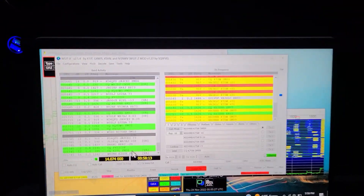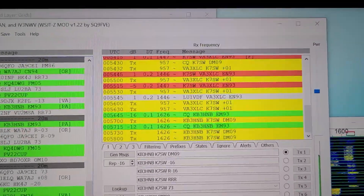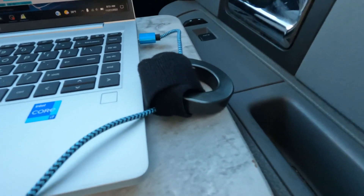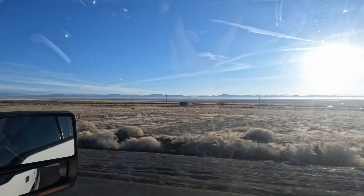I still had a problem because it would take over five minutes sometimes to even make a contact. Stations would transmit, I would transmit back, and we never made the connection on a lot of them. Because I didn't get a lot of time out front to do a shakedown of the setup, this is how we learn — on the go. Operating half the time for four hours, I made only 20 contacts. That's not very good.